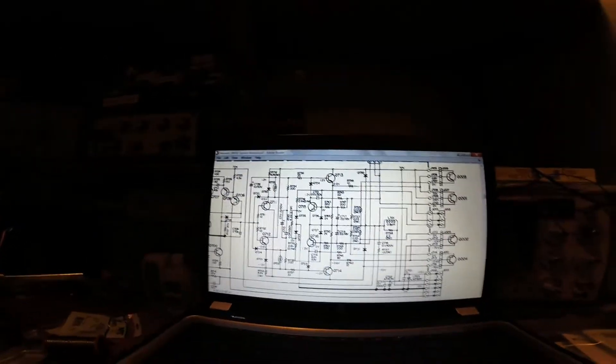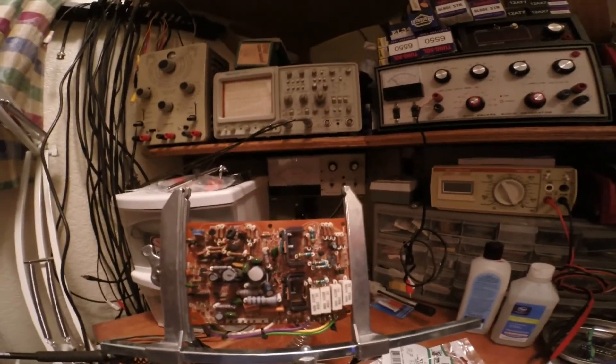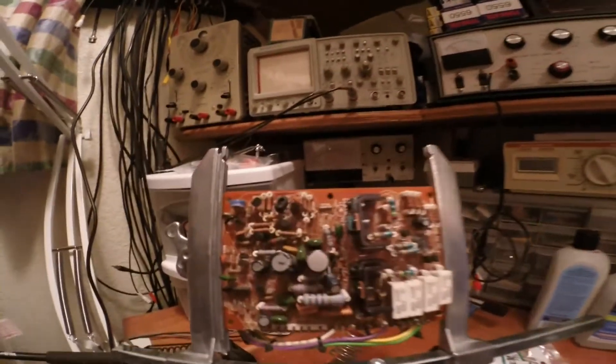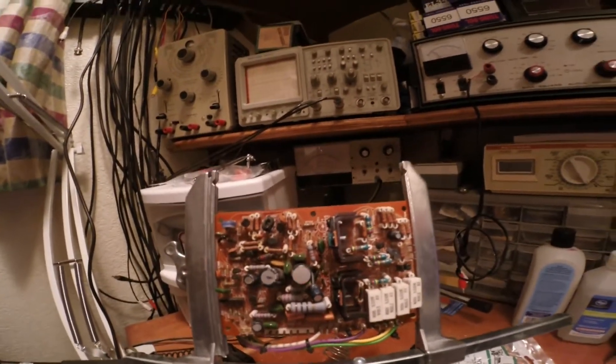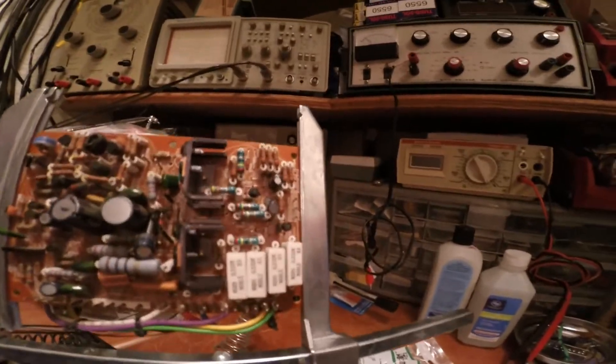Over here we have the actual amplifier board, and the amplifier board has just had six of the transistors on it replaced. Those six transistors were all bad — every single one of them.